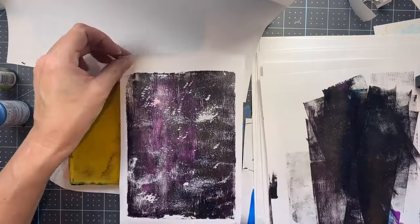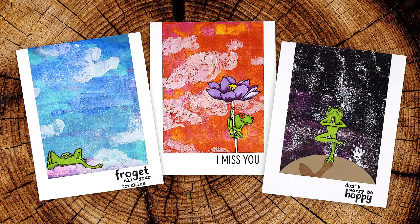There's that final print, and here are the cards that I made — super cute little frogs. Head over to my blog for more information on these cards, and thanks so much for watching!